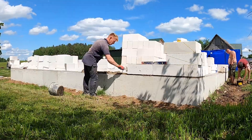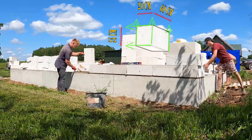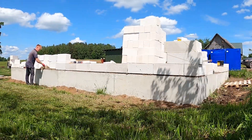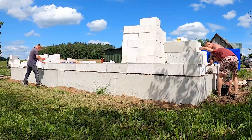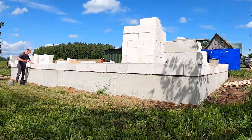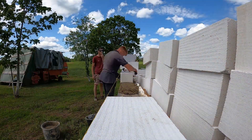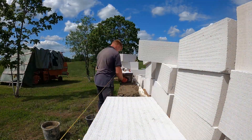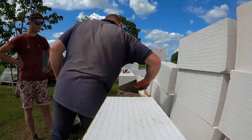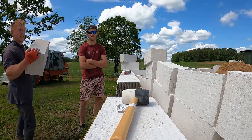This is where the wall starts moving. These AAC blocks are 20cm high, 25 wide, and 60 long, so you can cover a lot of ground fast. They're big but still light, which makes it easy to move quick without killing your back. But this first course has to be spot on. We're still using mortar here, and this is where we fix any height or alignment issues. Because once we switch to glue, there's no room for big corrections — it sets fast and there's not much play. AAC blocks don't hide mistakes: if the first row's off, the whole wall will show it. So we take our time, get it flat, level, and tight.